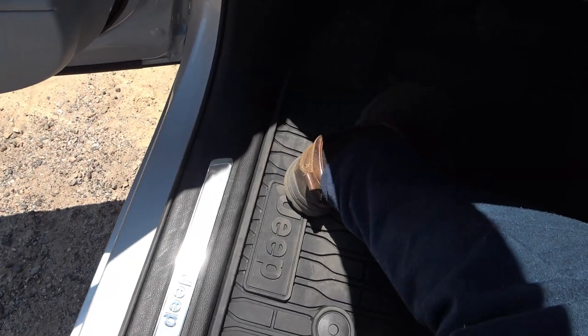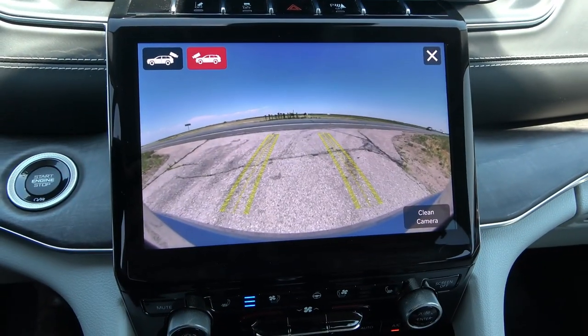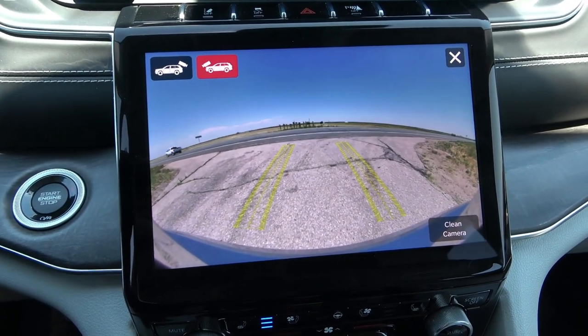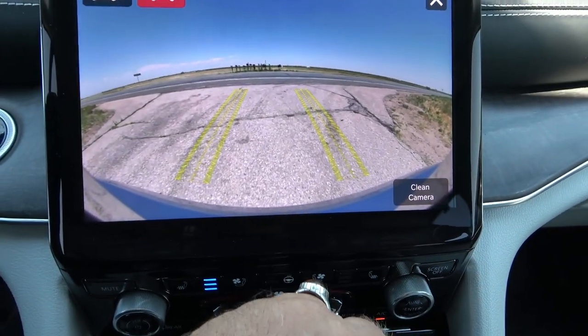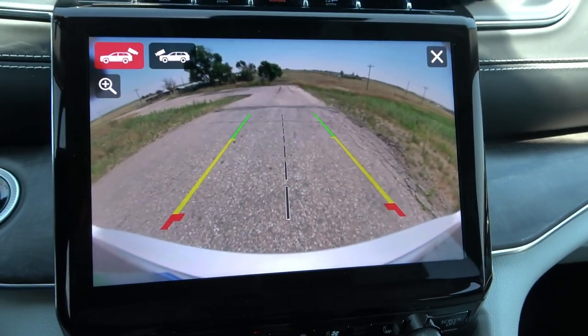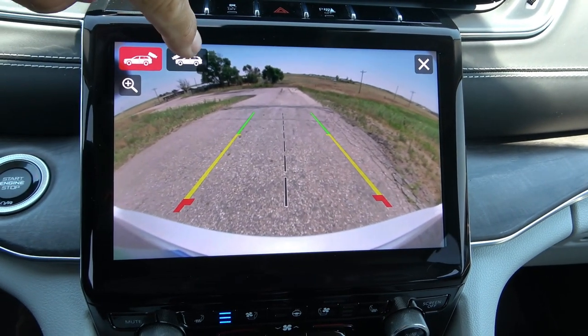It used to be — because it was a unibody — you had a big sill to climb over where the door frame is, kind of like what the Wrangler's had to keep the water out. You had to climb over that to get back into the bucket of the floor. And now it's all flat. I like that. It's much easier getting out of this Jeep Grand Cherokee L Overland.